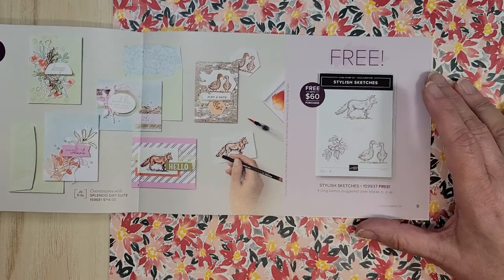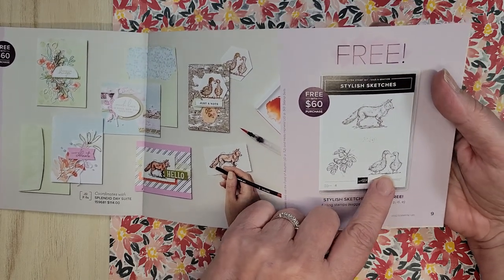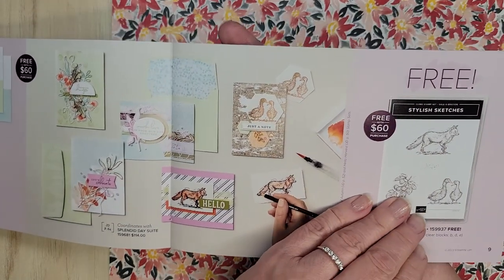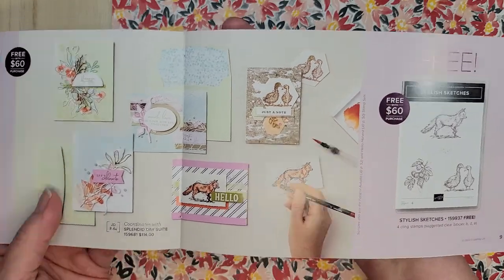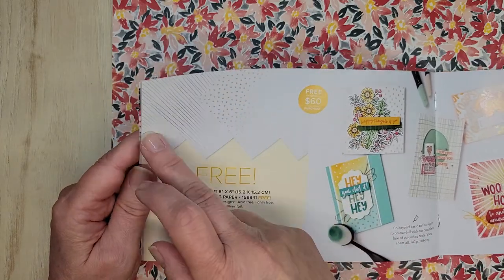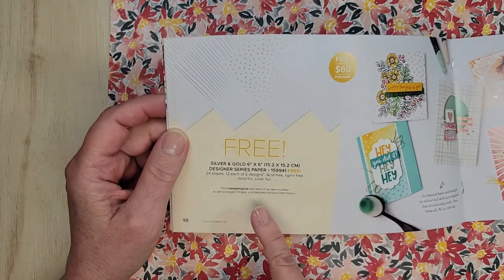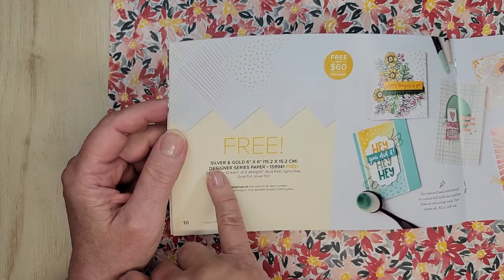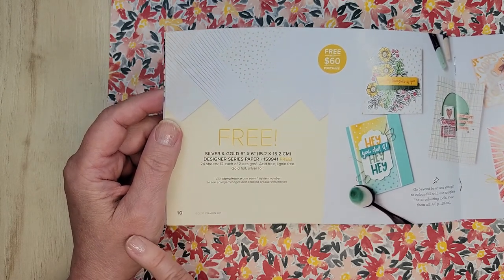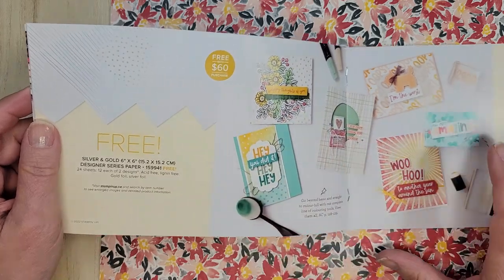Also for a $60 purchase are the ducks, geese, and the fox — I just saw a fox yesterday coming from the park — and then this greenery as well. And in case you almost missed it like I did: free with a $60 order is this silver and gold designer series paper. It's six by six, 24 sheets, 12 of each design, and again free with a $60 order.